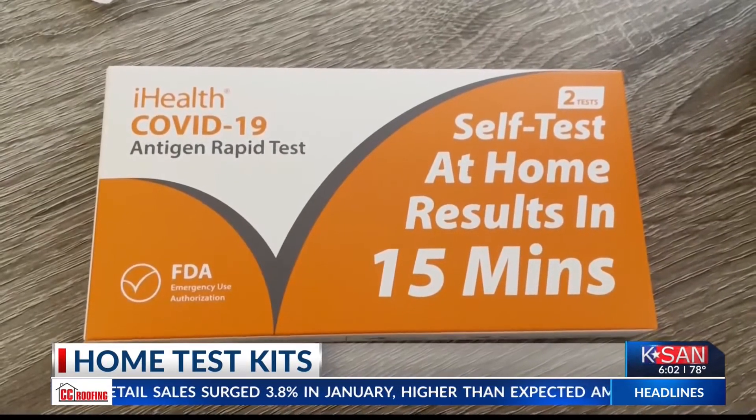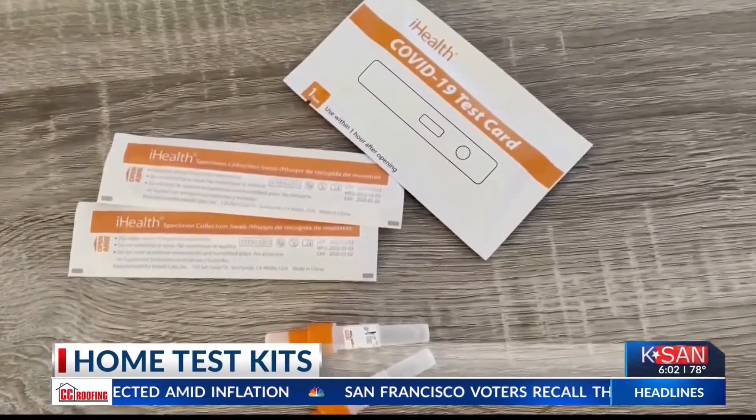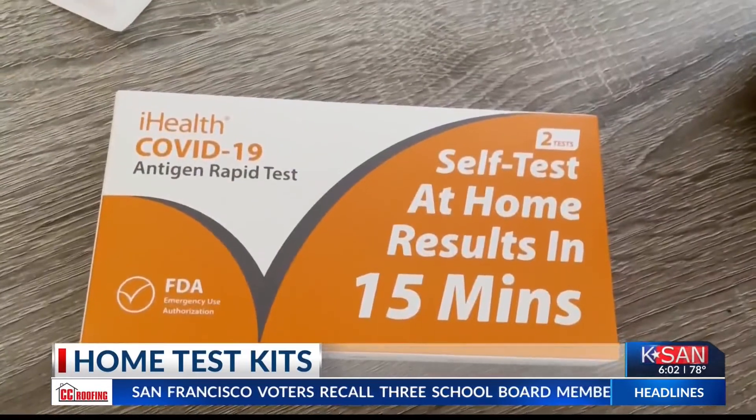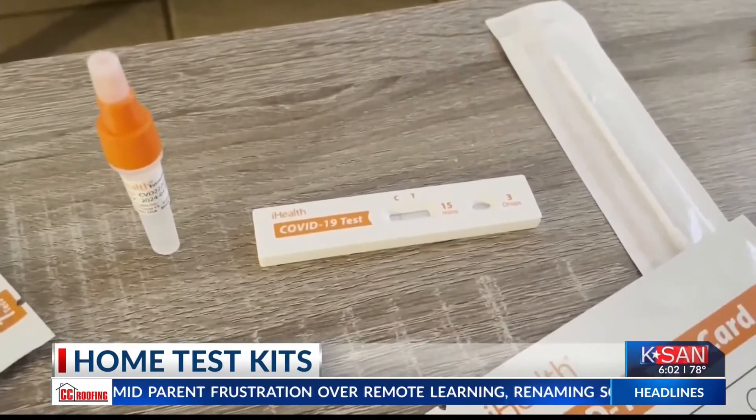The test detects a protein called antigen, and if the protein is present, two lines will appear on the test strip. On the test, you will find the letters C and T. The C stands for control, and the T stands for test.